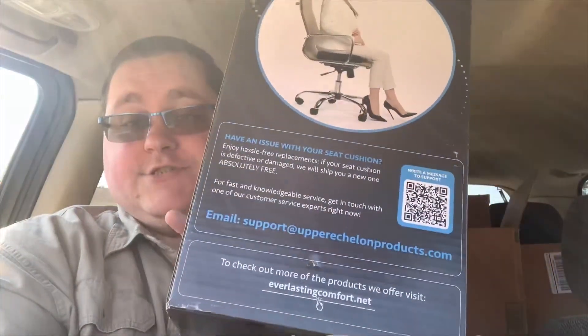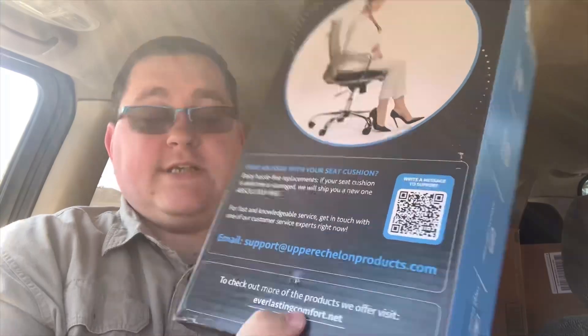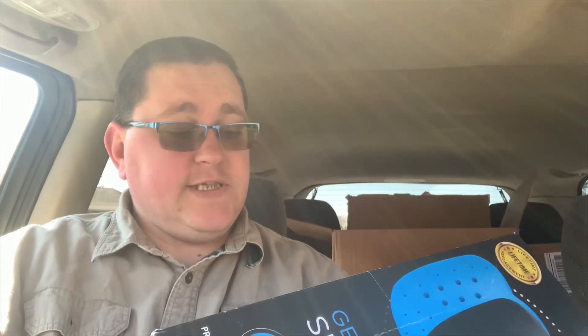It says here on the back: have any issues with your seat cushion? Enjoy hassle-free replacements — if your seat cushion is defective or damaged, we will ship you a new one absolutely free. For fast and knowledgeable service, get in touch with one of our customer service experts right away. It has their email and their website. It is machine washable, non-slip bottom, hypoallergenic, with heat responsive technology.